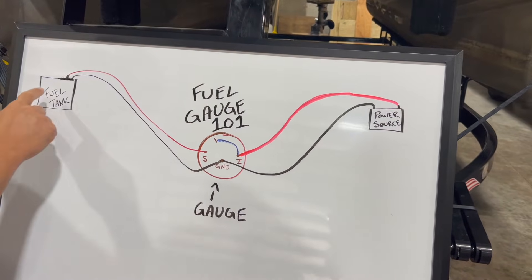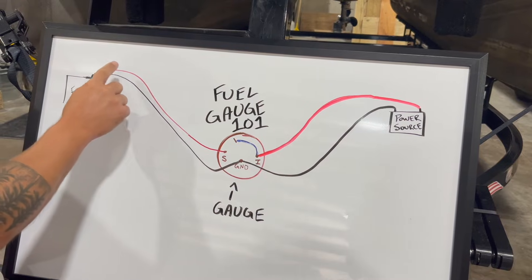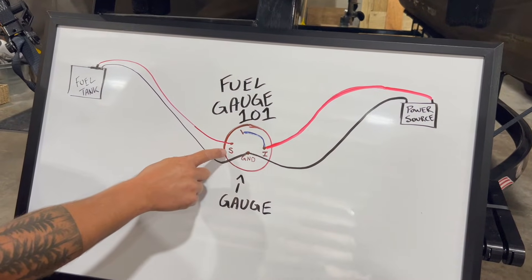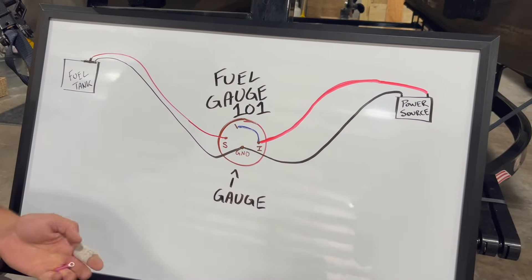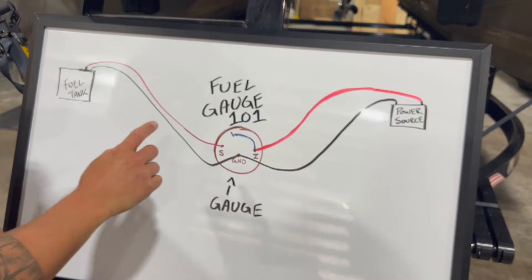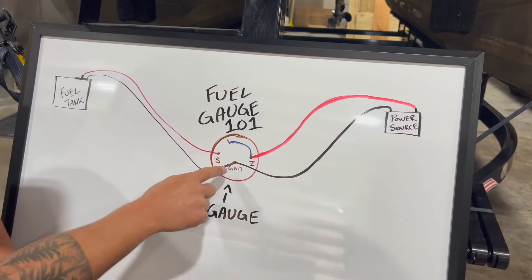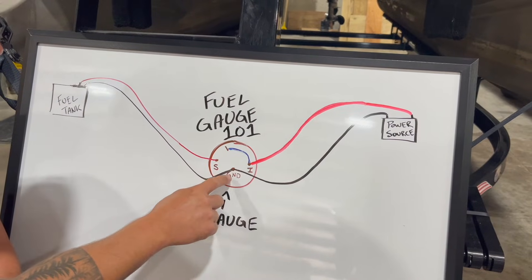At your fuel tank, you're going to have a pink wire and a black wire that come off of your sending unit, and those are going to make their way to the gauge. The pink wire hooks up to the post that says S — that means signal wire. You can use a little ring terminal like this to splice in and hook to the post. Your black wire is going to go to your ground or GND; it might be a negative symbol as well.